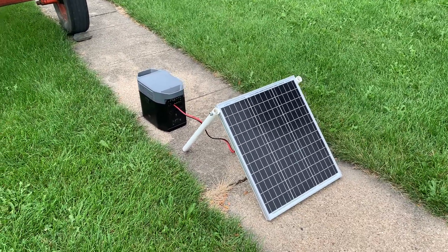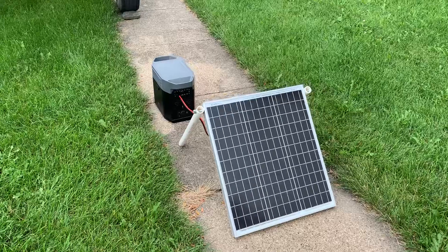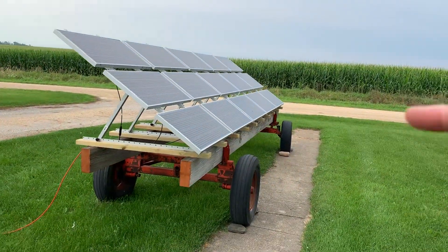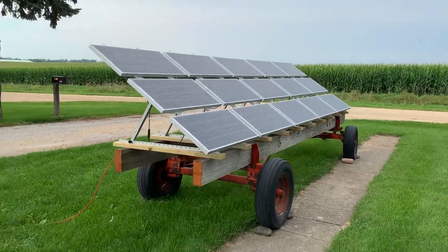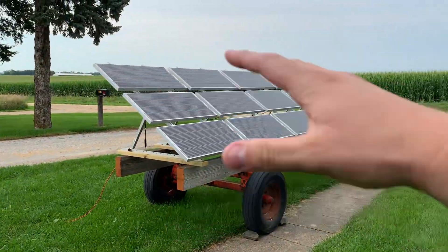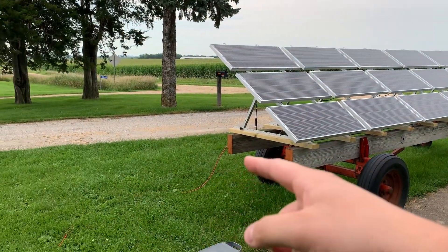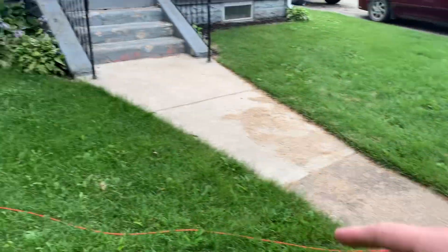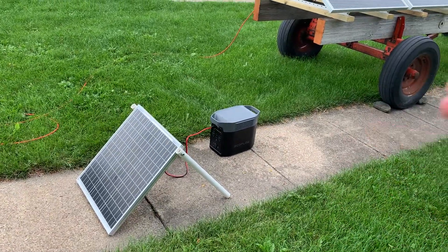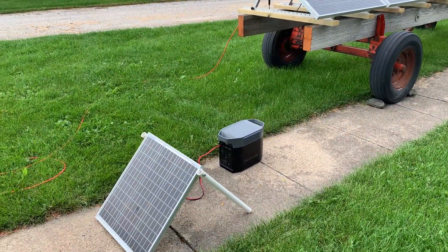Hello everyone, Nolan from RN Customs. I had some questions — here's my big array; if you haven't seen it, check out our other video. People were asking: you showed the wiring between the panels up to a point, but where does the power go? So this is going to be a simplified version of that. I've got an EcoFlow Delta Pro inside the house.